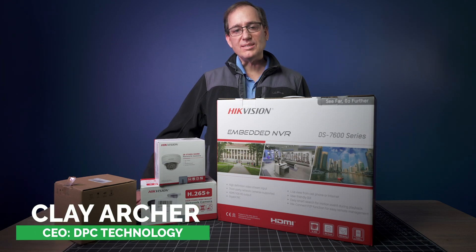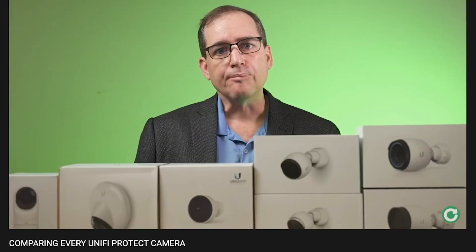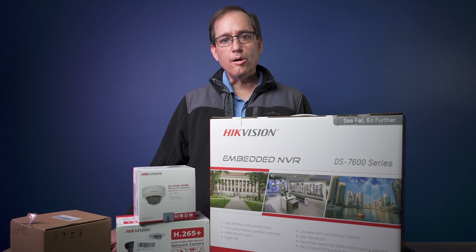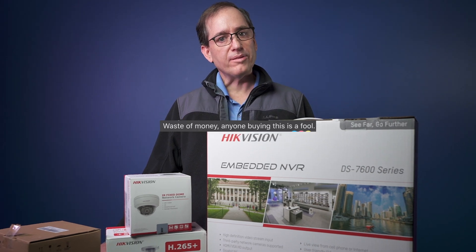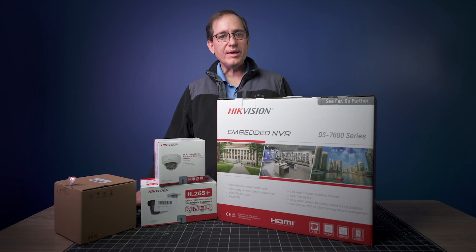Hey everybody, Clay Archer, CEO of DPC Technology. As you may have seen over the last few months, we've been doing a bunch of UniFi Protect videos. I'll put a link to those down below. But one of the things we keep seeing over and over again in both the Facebook and Reddit forums is a lot of hate for the UniFi Protect system and a lot of love for HikVision. So we decided to put HikVision to the test.